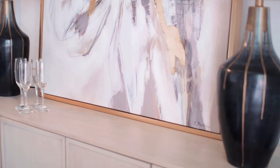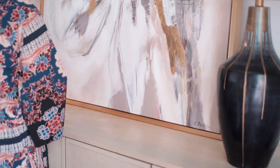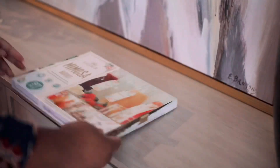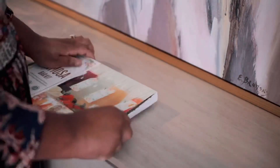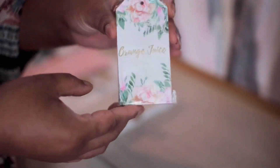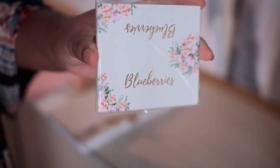Now for the really fun part — the mimosa bar. To make this mimosa bar setup easy, I used a mimosa bar kit that you can purchase from Amazon or Target. It comes with all of the signage and labels that you need to set up your mimosa bar and make it look really cute. It comes with the tags for the different juices you might choose to add to your mimosa bar, as well as labels for fruit that you can add as well.